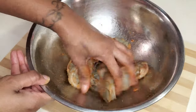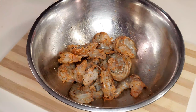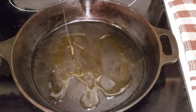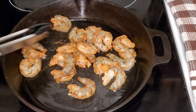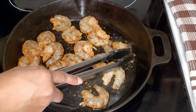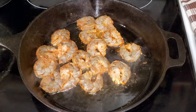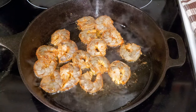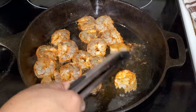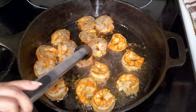We'll set the shrimp aside for about 20 minutes to let it marinate. Then with the pan on high heat, I'll start with two tablespoons of oil and add the shrimp once it's hot. We'll fry the shrimp on one side for about two minutes or until the shrimp starts to turn pink, then flip it over and let the shrimp cook for another minute.